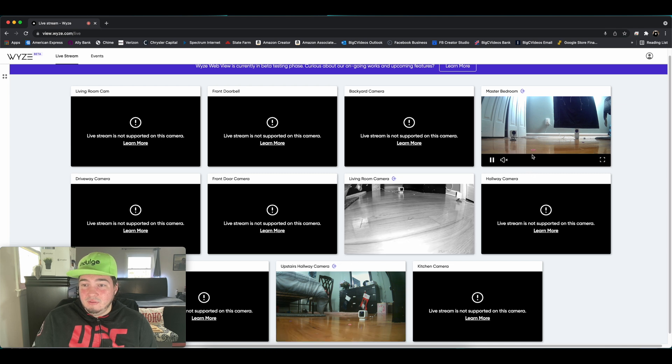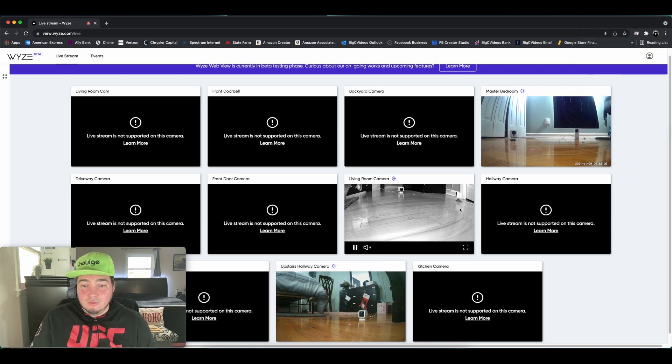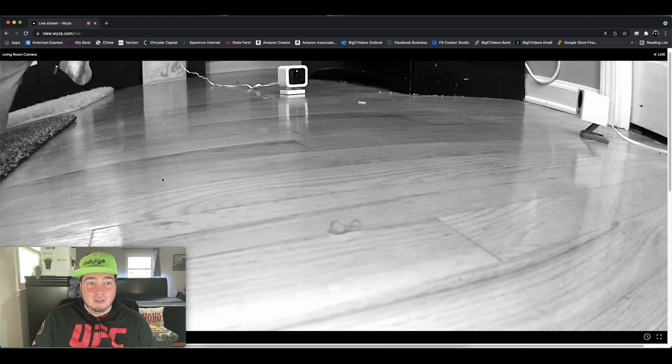The only options you have on all of these is to unmute. Your only real option — you can't click on the cameras. Your options are pause and continue the live stream, mute and unmute, and a full screen button that brings it to full screen.